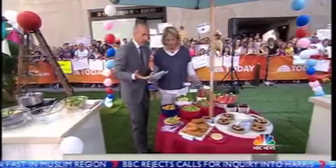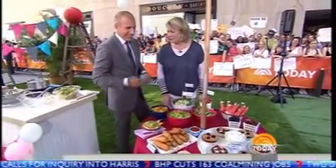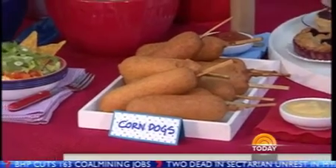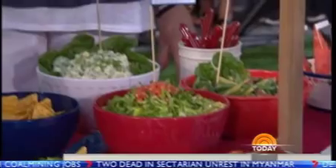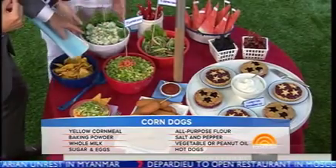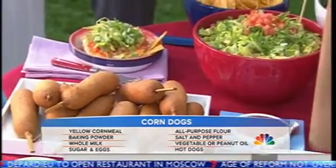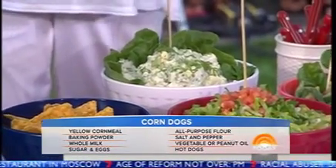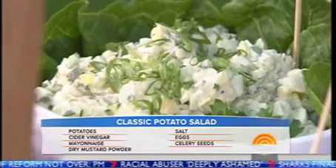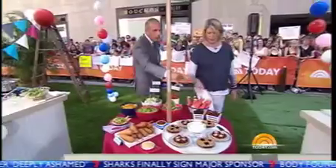Wouldn't you like to go to a block party that has all this good stuff? Tacos, corn dogs — the favorite. These are kind of healthy corn dogs. How can they be healthy? It's cornmeal batter around a really good beef hot dog. For potato salad, you can use pickles, sour cream — I always put a little vermouth on the hot potatoes, it's very delicious. You've got your watermelon and fresh berries.